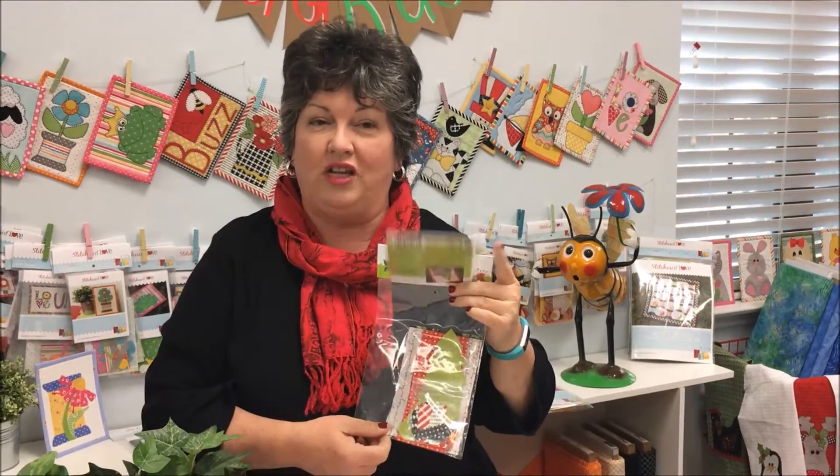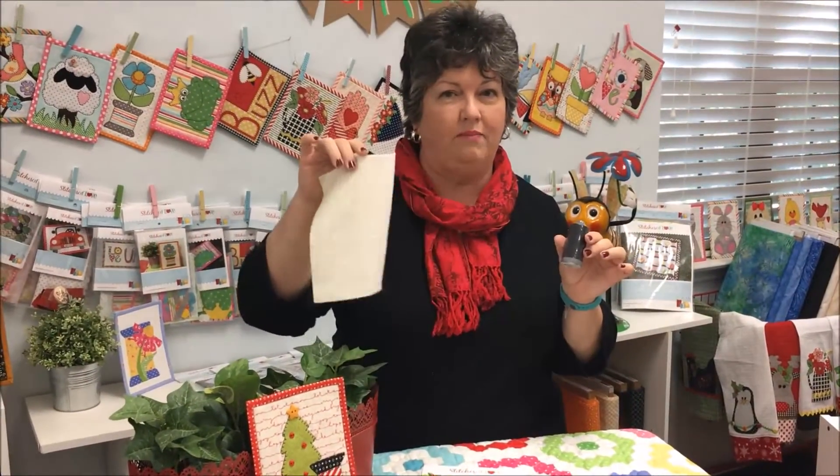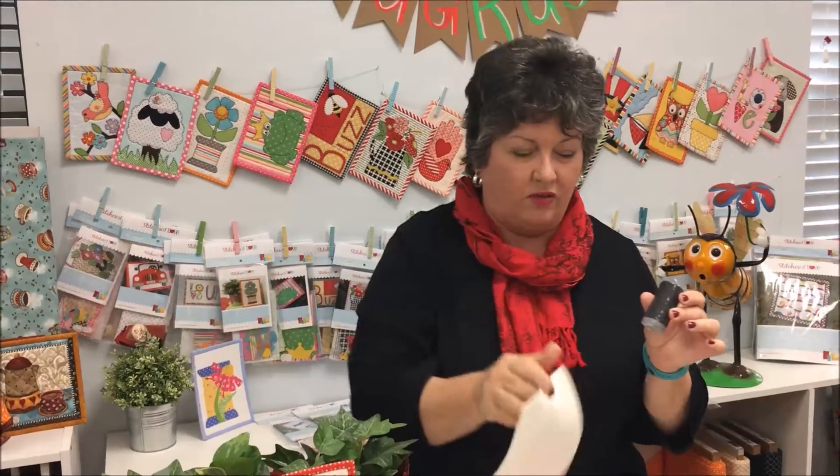The only thing that you need to add is your thread, and I like to use a fusible piece of batting. The batting I prefer is Dream Fusion by Quilter's Dream. The thread I like to use is Aurifil 28 weight thread. You can find this in your local quilt shops or with us.